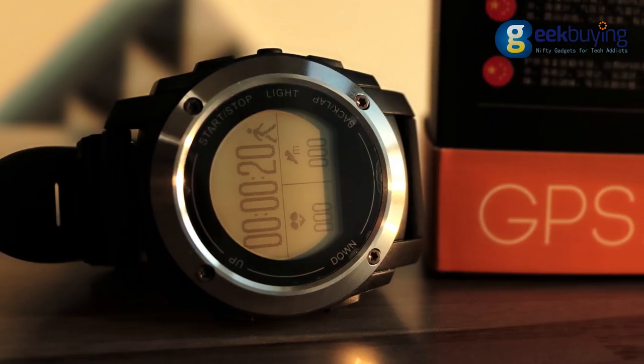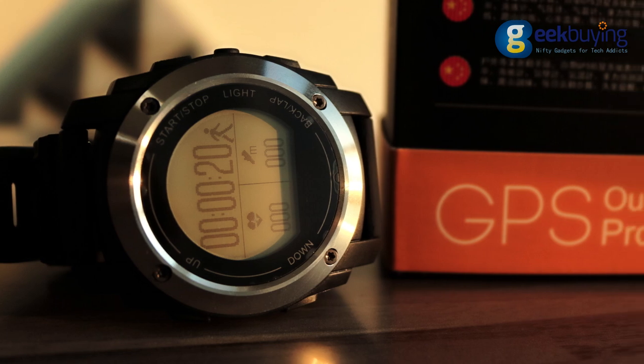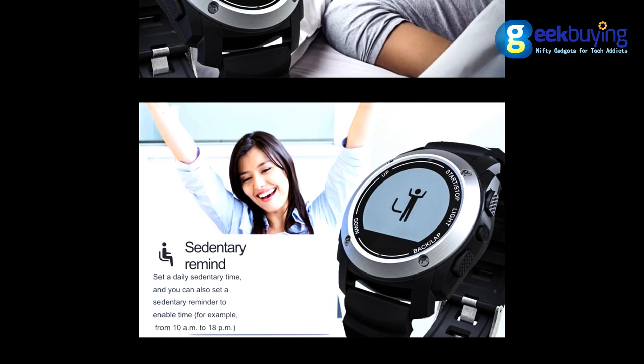In addition, the watch also has two very popular functions these days: monitoring your sleep and reminding you to stand up if you have been sitting too long.